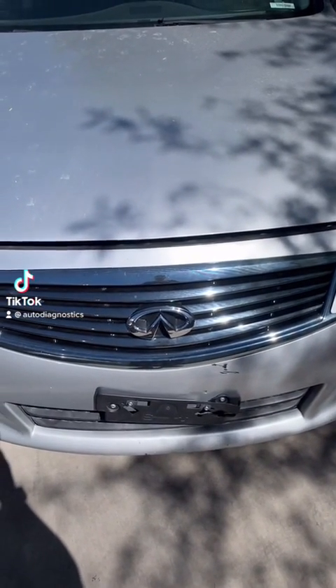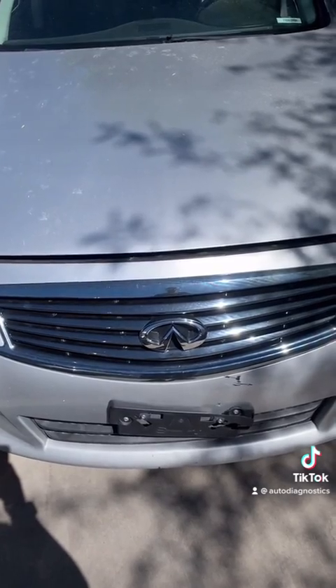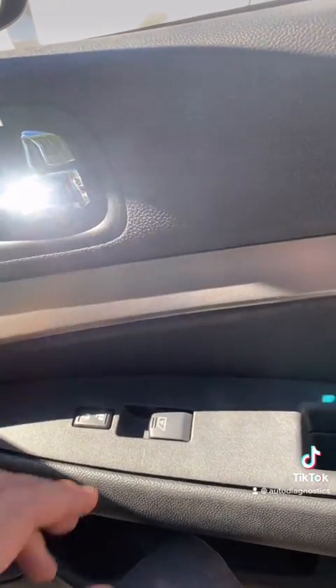Alright, got called out. 2013 Infiniti G37. Windows are in-op. Let's take a look.